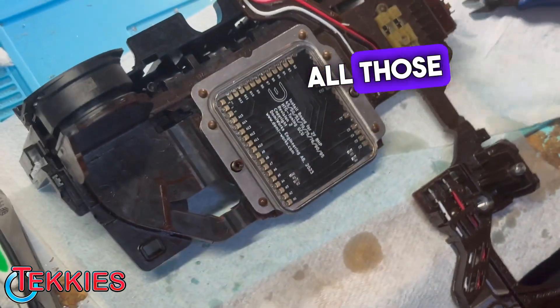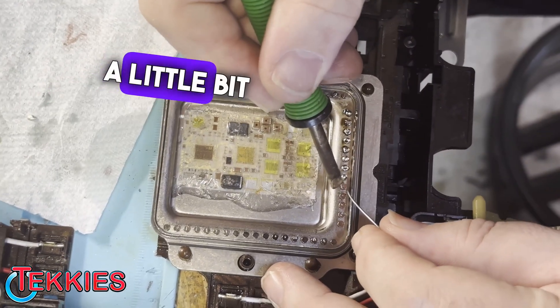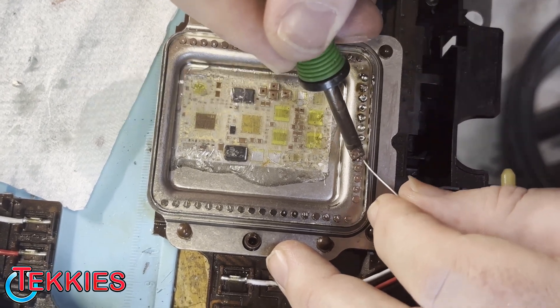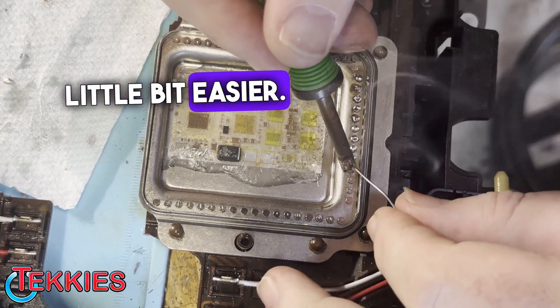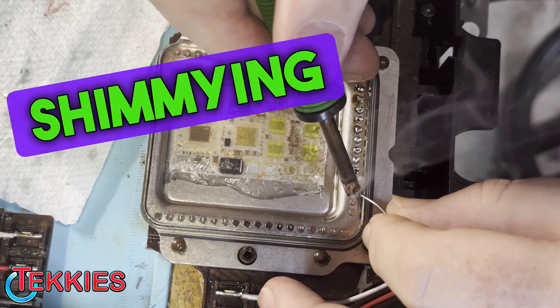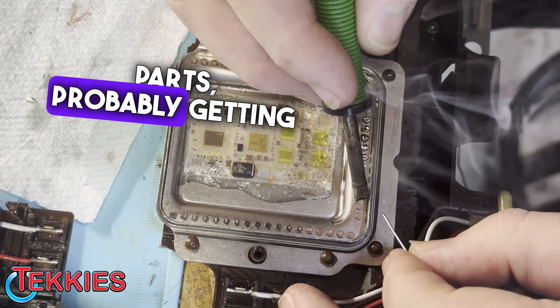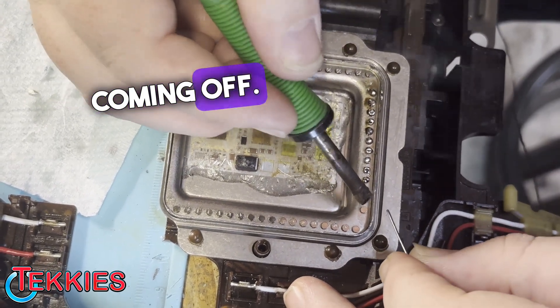And what we're going to do is solder all those pads into place. I'm just scraping a little bit with the iron and pre-putting solder on the pads a little bit to make life a little bit easier. I'm shimming it back and forth a little bit to get a good connection. It's probably the harder part — getting off of there. You can see the good beads coming off.